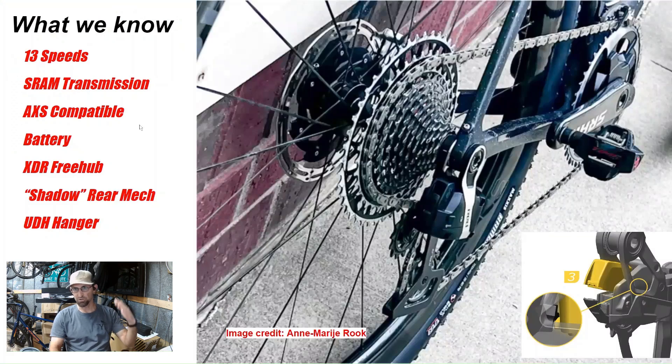What we know so far is it's 13 speeds — we've counted them — and the previous Explore groupset was 12-speed. It looks like it's definitely geared towards the SRAM Transmission T-type style from their mountain bike groupset. It will require a UDH hanger, and it is AXS compatible with all the previous AXS things like shifters, blips, and things of that nature.